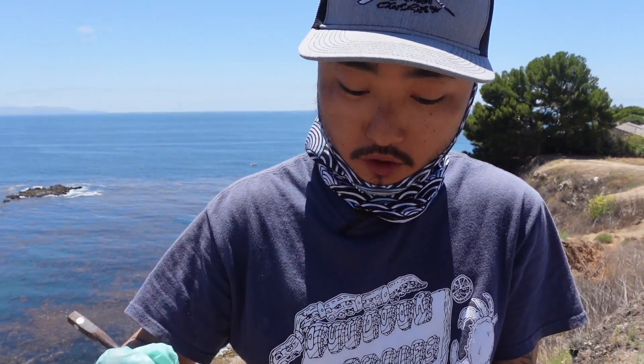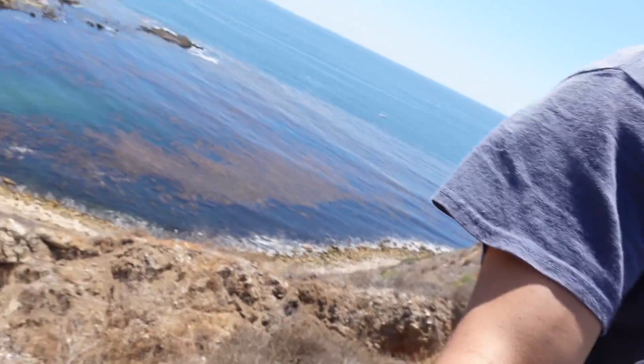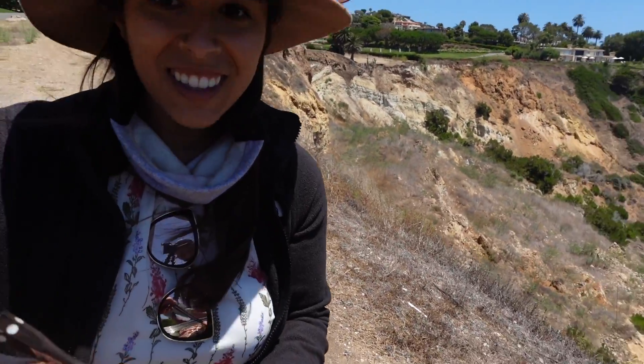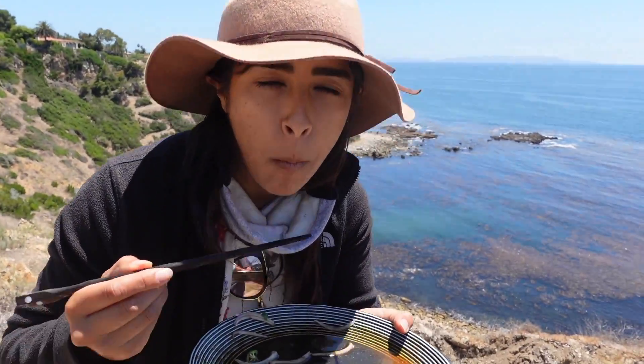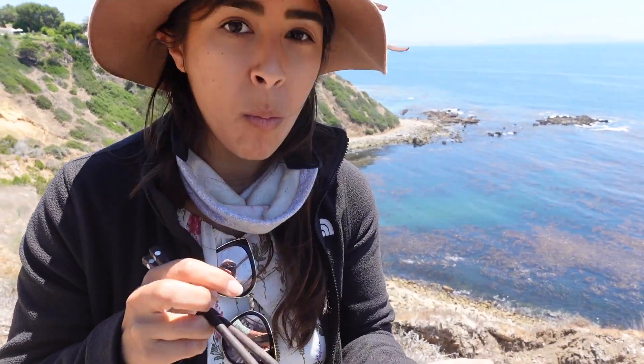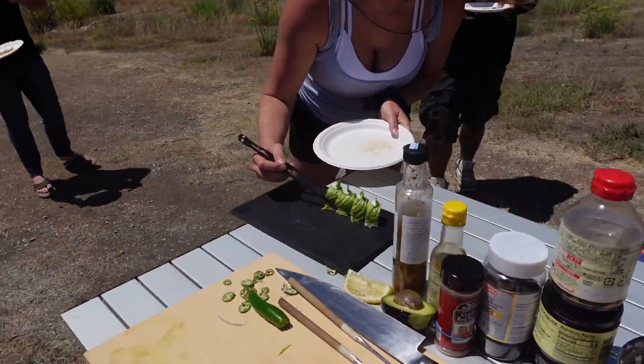That's sargo — very firm texture. Good, nice kick with the serrano. Just a simple white fish, not much flavor to it. It's mostly a texture kind of thing and just really good to eat as sashimi. Okay, I'm excited for your roll. It's really good.